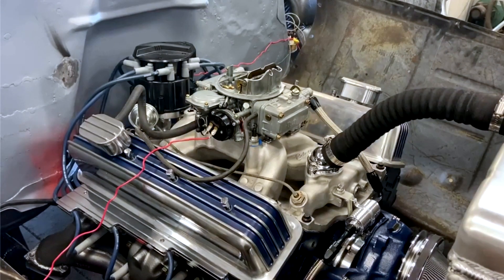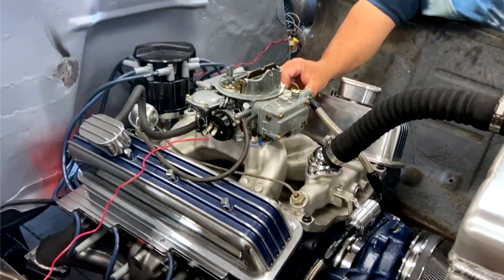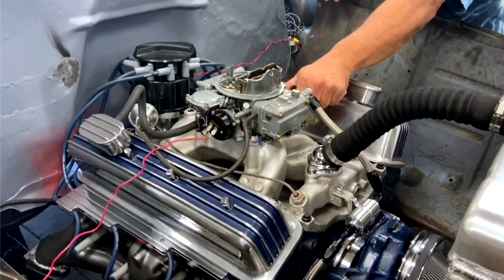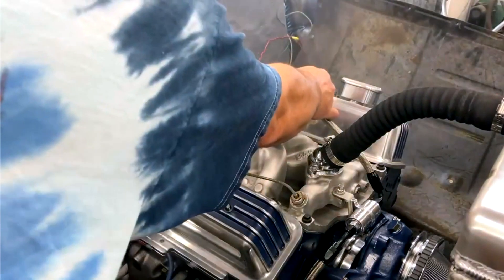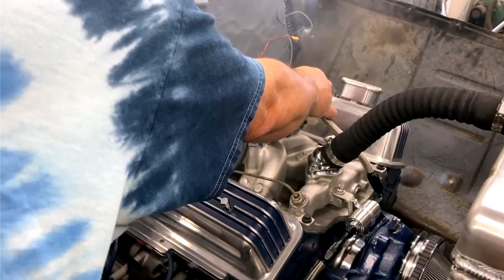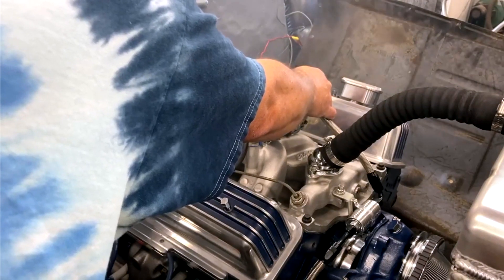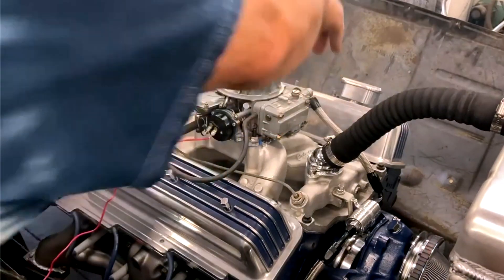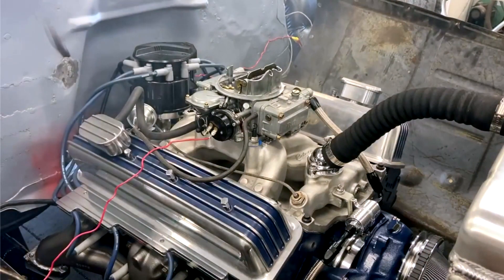The only thing at the end that was a little scary was I heard this knocking noise on the passenger side. For the life of me I couldn't figure out where it was coming from. Well, it turned out that the valve cover — I've got these aluminum valve covers — it slid just enough so the rocker arm was tapping the inside of the valve cover. It turned out to be nothing, which is good.